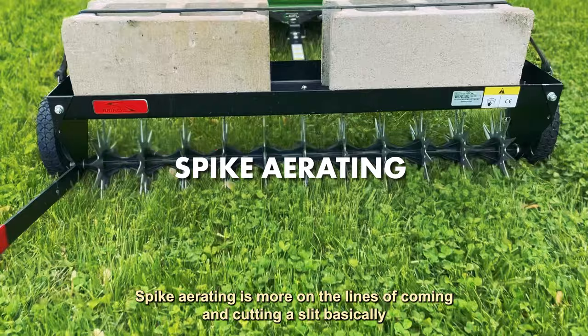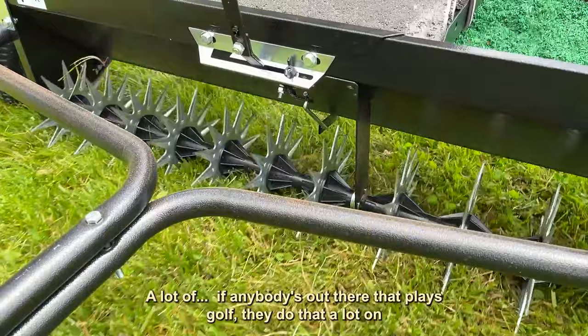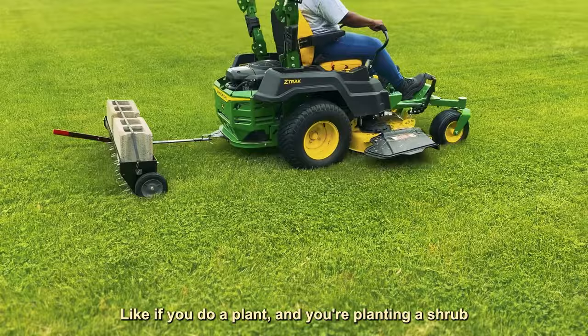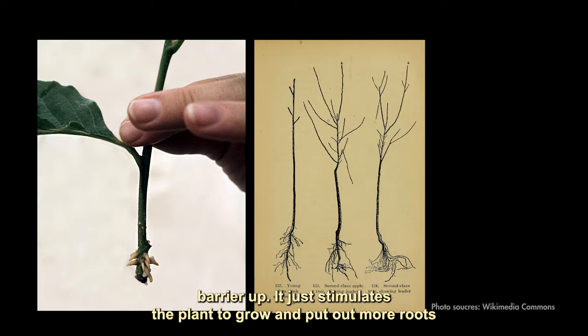Spike aerating is more on the lines of cutting a slit into your soil. A lot of golfers know they do that on greens and fairways to stimulate root growth to go sideways. Spike aeration just kind of cuts the roots and it stimulates them to grow. Like if you're planting a shrub, you usually need to break the root barrier up — it stimulates the plant to grow, put out more roots, and it's a healthier plant in the long run.